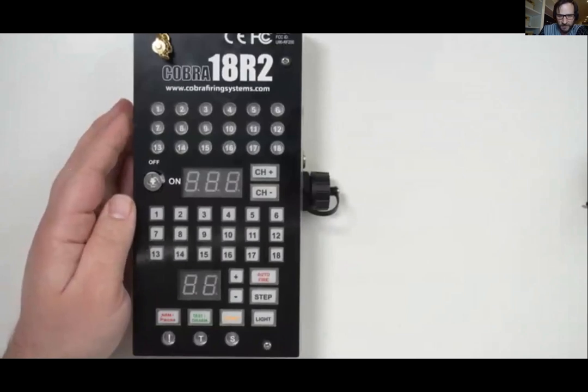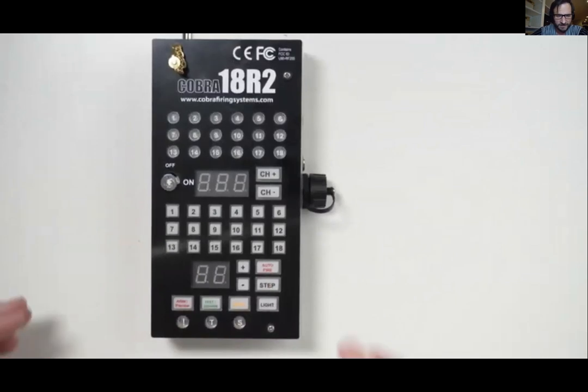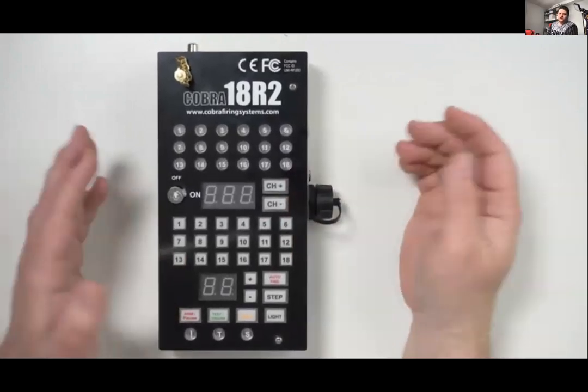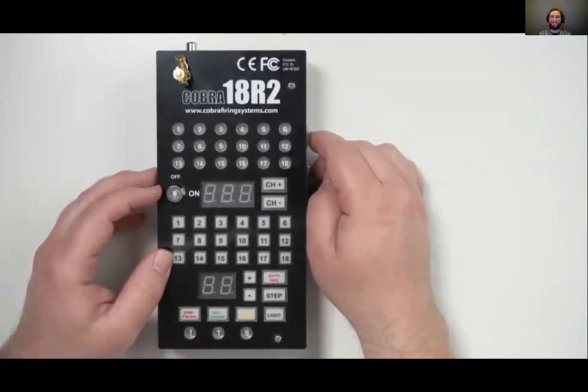Poll question: what is the one product you wish Cobra would make? Slats shaped like letters are coming out next week, so you don't have to worry about that one. Some responses include a module snorkel, Google/Alexa integration for firing shows, and smart home integration, which seems to be in second place.